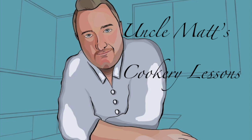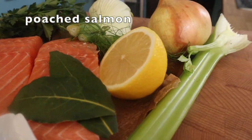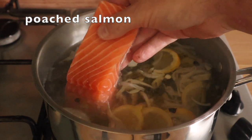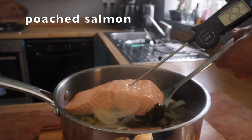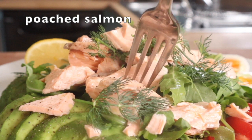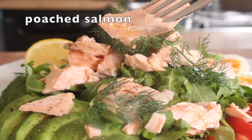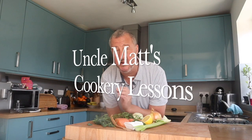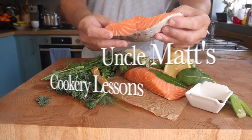Hello ladies and gentlemen, welcome back to Uncle Matt's Cookery Lessons with Poached Salmon. In this video I'll be showing you a technique for poaching salmon that I don't think you could possibly get wrong. It's really, really gorgeous. It shows the best of this beautiful ingredient with some simple aromatic vegetables, and I know you're going to really like this video.